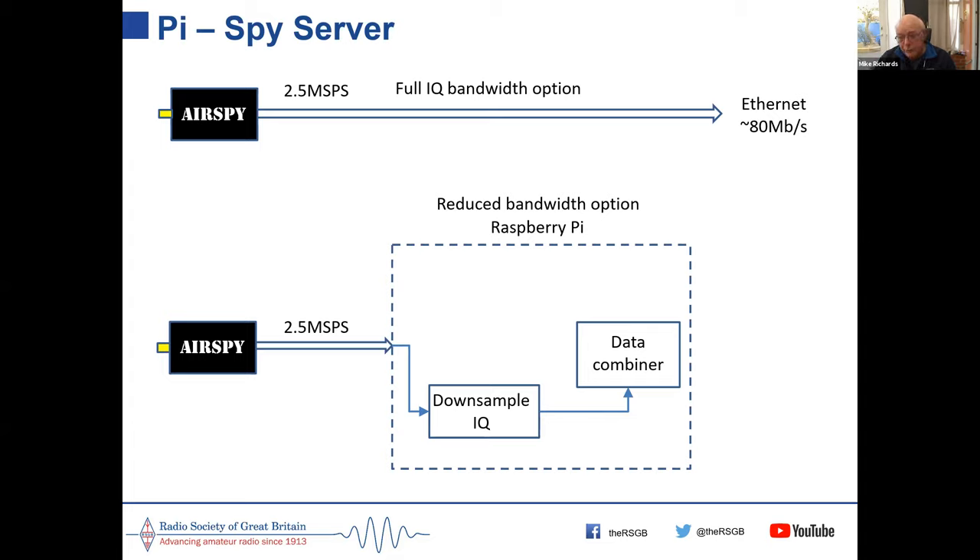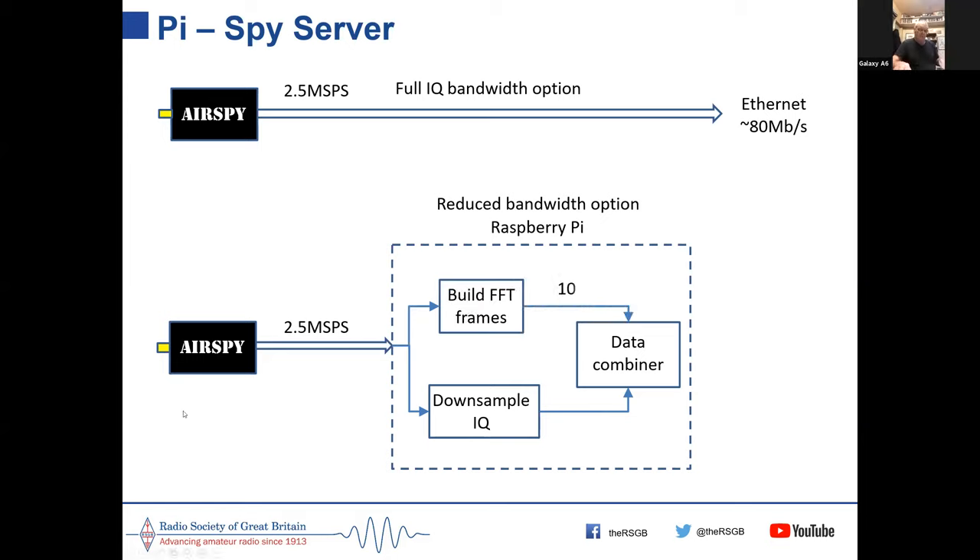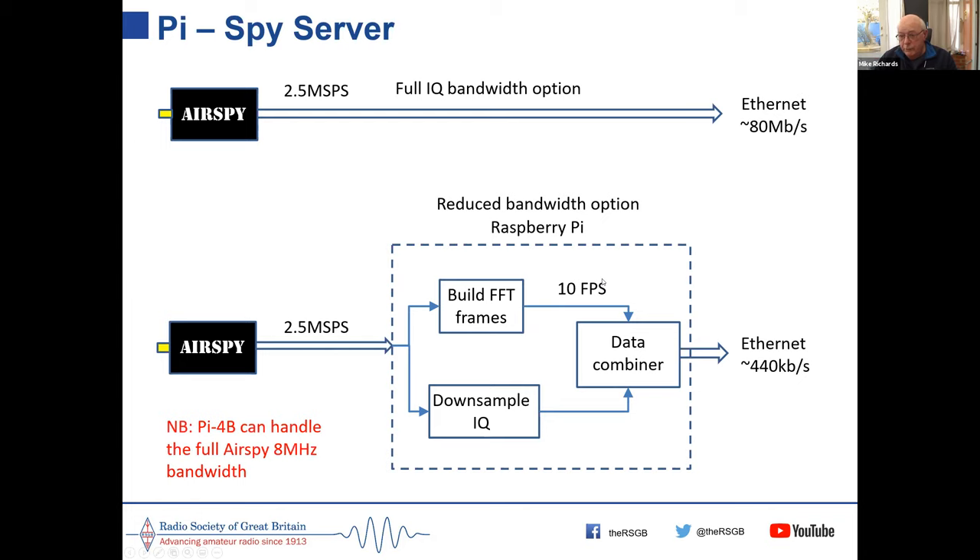At the same time it builds the FFT display — the graphic waterfall we all love in SDR receivers — and sends that as a video stream. The data is combined so you still get your 2.5 MHz of accessible bandwidth at the client but only use 440 kilobytes of data over the network. This means you can access the Airspy from anywhere on the internet.